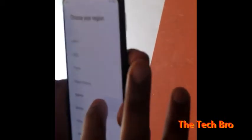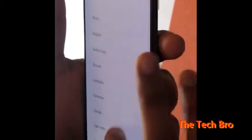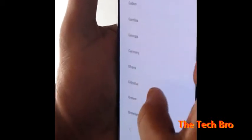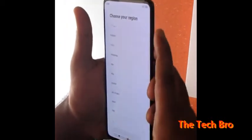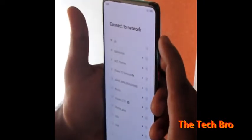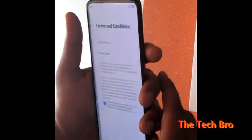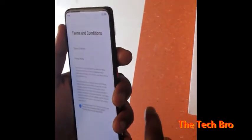Now we choose the language and select the region. We have different options for the region and we are agreeing to everything.